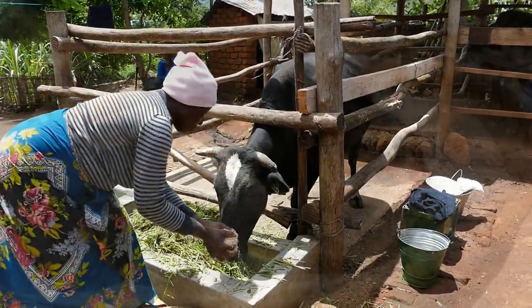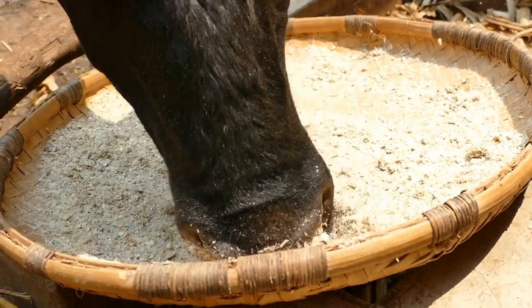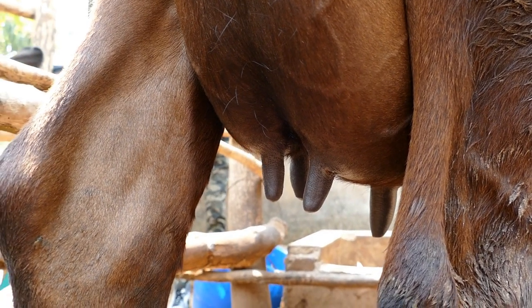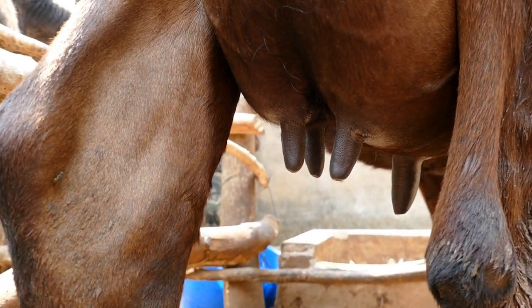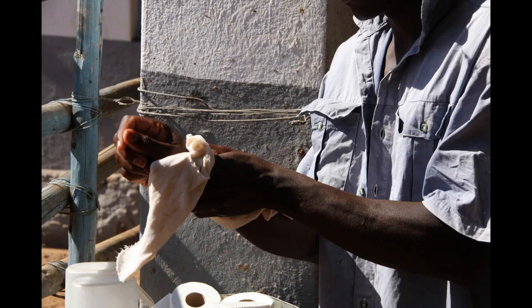It's always a good idea to feed the cow some hard feed when milking to keep her quiet. Let's now talk about teat preparation. We want to have clean and dry teats before we start milking. The milker should wash his hands thoroughly, then dry them.